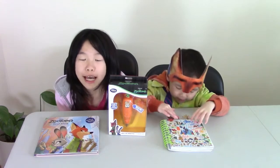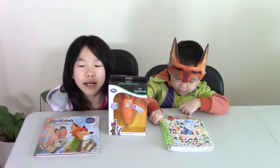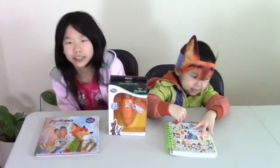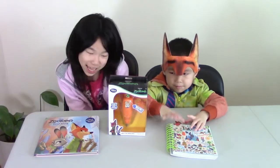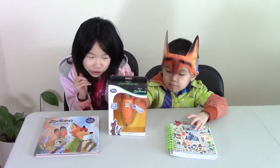Hey guys, welcome back to Stephanie and my channel. Today I am here with Kingsley, the Nick Wilde from Zootopia, the fox. So here we have all the stuff we're gonna review today and we're gonna open it.